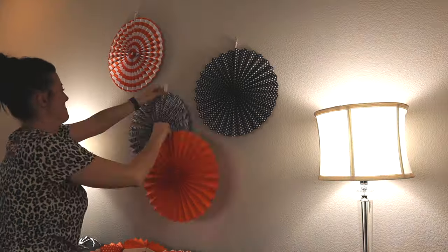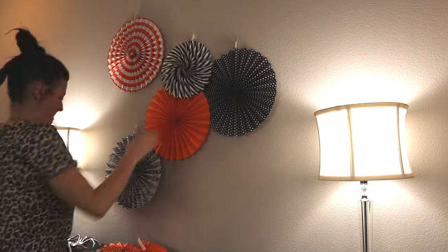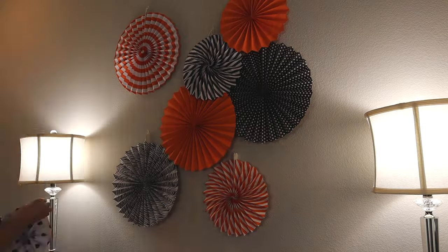Now we're just going to start assembling everything. I apologize for the lighting — it was rainy and windy that day and even with my lights it did not help. So I apologize if it's a little bit dark in places. I did the best I could.